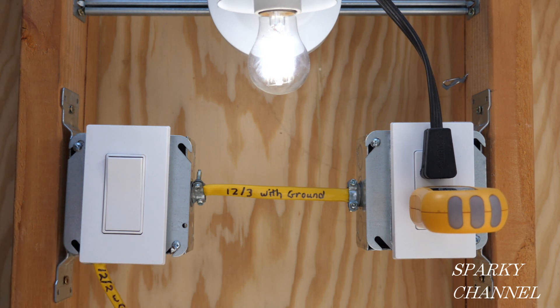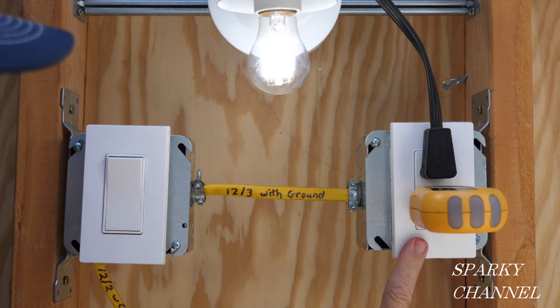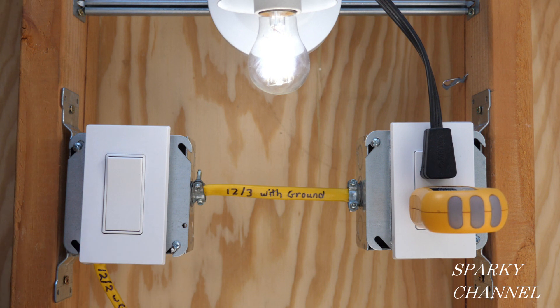I have a previous video of how to wire a half-hot receptacle with the power coming to the receptacle. There's a good reason why you should be able to do both — the switch and receptacle may be 15 to 20 feet apart, so running power to the receptacle first could cost you an extra 15 to 20 feet of cable. It's important to be able to wire half-hot receptacles with power coming to the switch or to the receptacle.